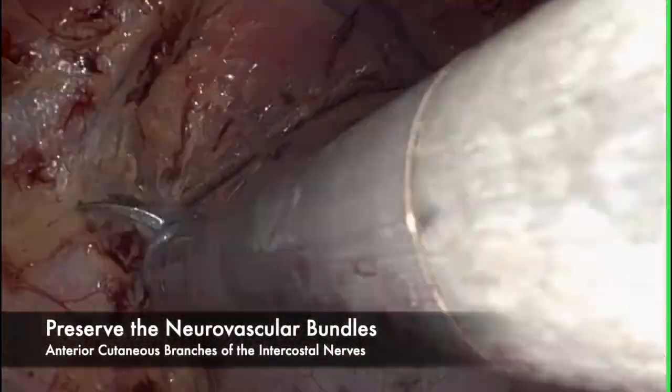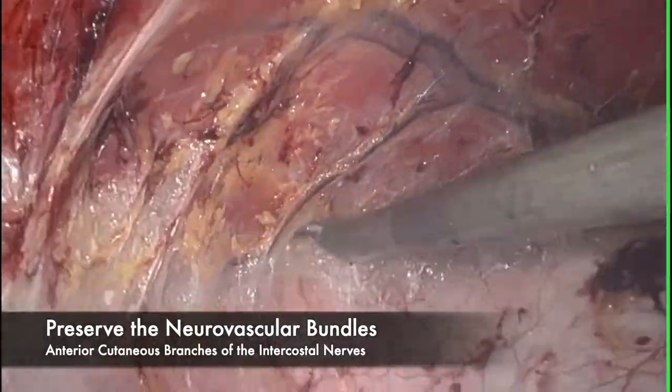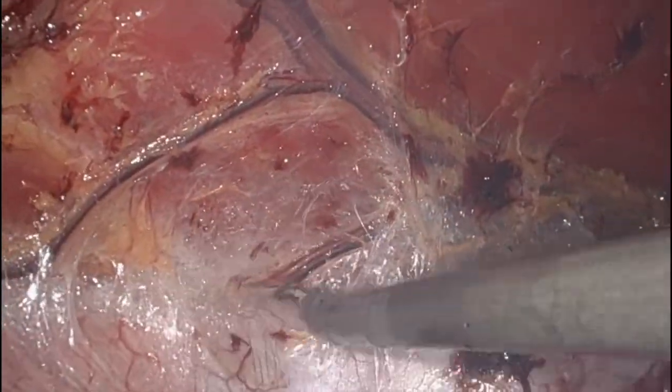Regarding neurovascular bundles — again, when dissecting laterally in the retrorectus space, you want to make sure that we preserve these neurovascular bundles.